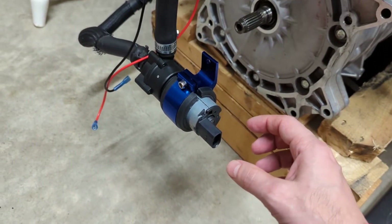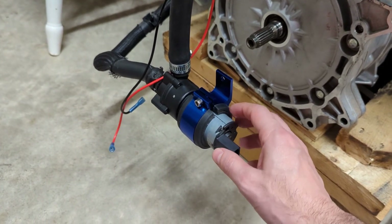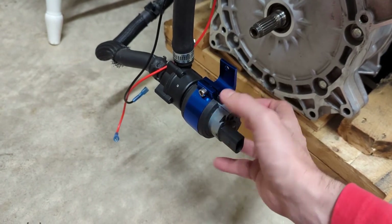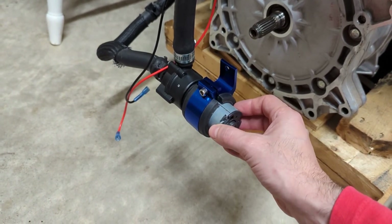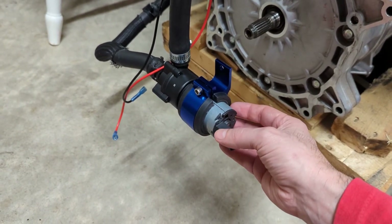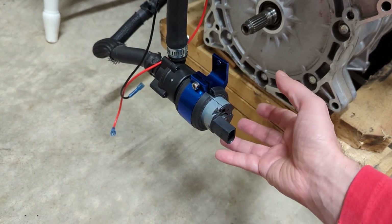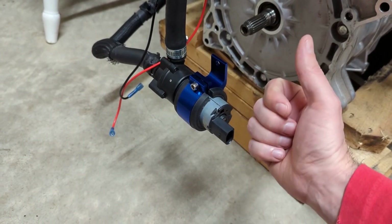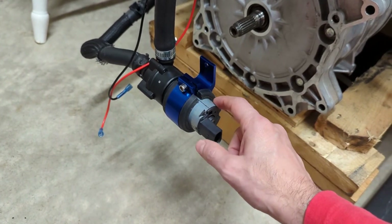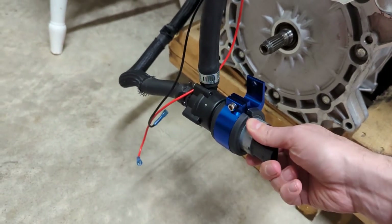I printed mine in PLA, so I don't know how well it will actually hold up. I'm hoping that since it would be out of the sun and clamped down tight, heat and UV won't be a problem. If it starts to wobble loose, I'll just print another one or try a different material. I can share that file in case someone else is trying to figure out how to mount this pump using one of these nice aluminum mounts.